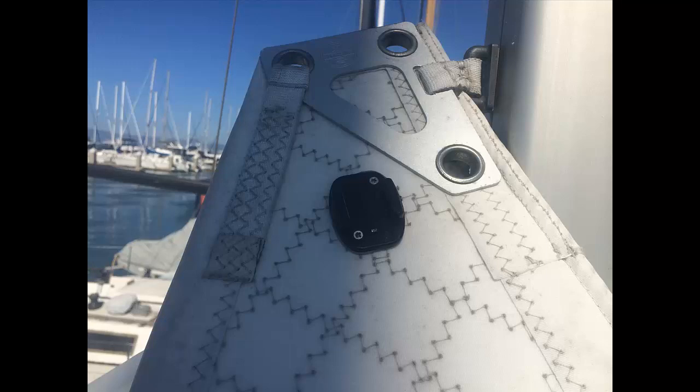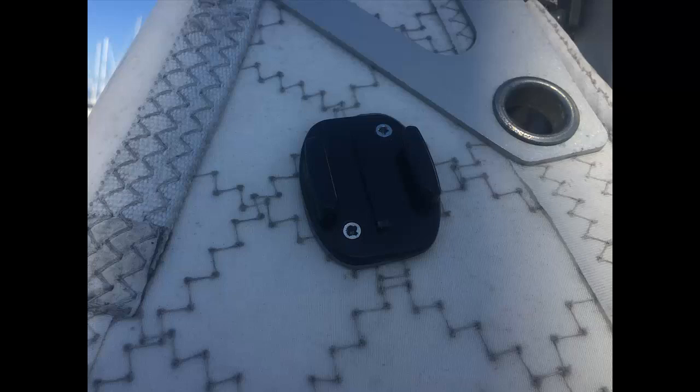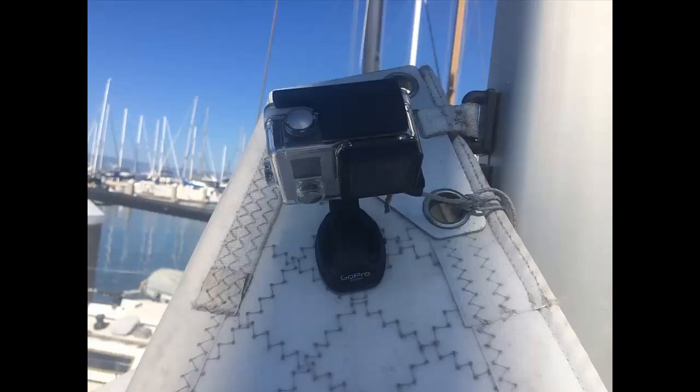The mount has stayed secure even with some flogging of the main. That being said, you might want to install some sort of safety lanyard just in case. And obviously if your GoPro falls off your main, don't blame me — this is just an idea that we've had and it's been working really well.